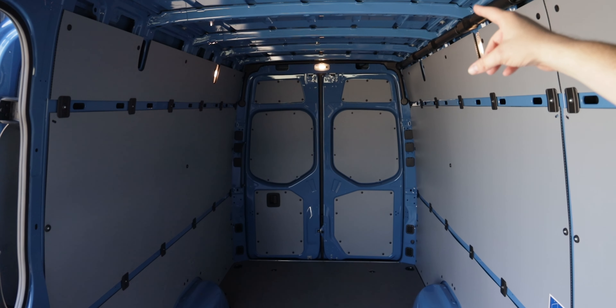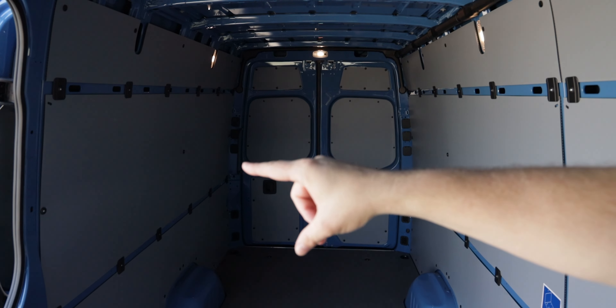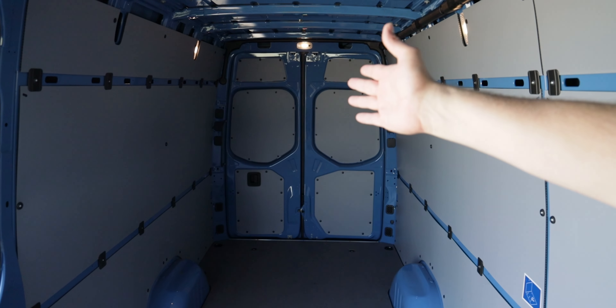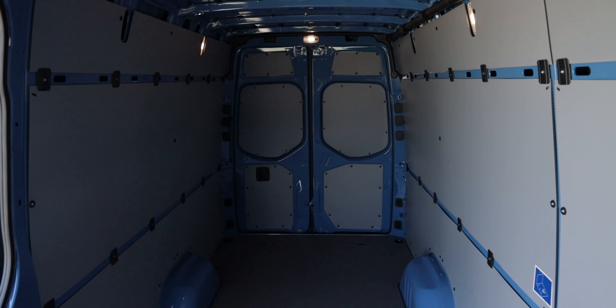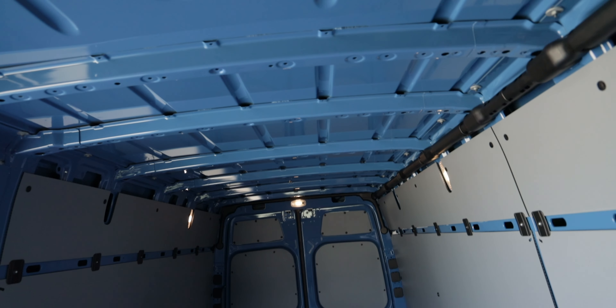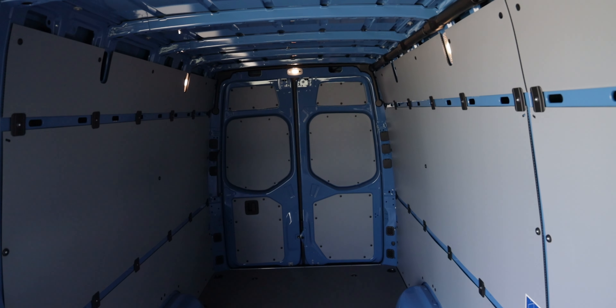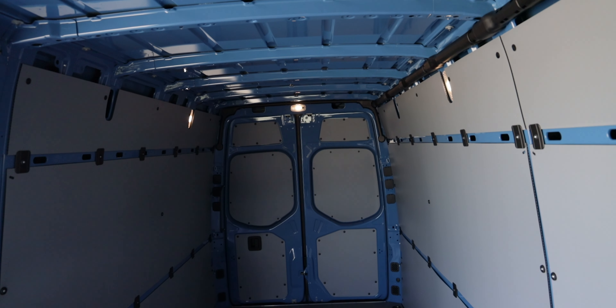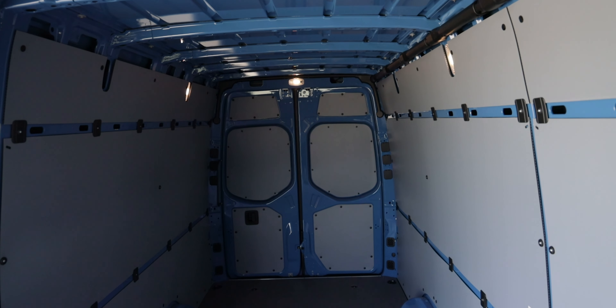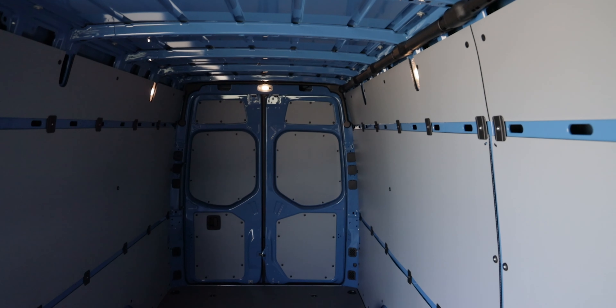Speculating on a van life build-out here: with a desk over on one side, maybe a monitor mounted to the wall if you could pull that off, you'd definitely need insulation, better lighting than these LEDs, and if you're doing any video work in here, a better backdrop and definitely some sound deadening — because this thing echoes a lot if you're doing any kind of audio work in here.